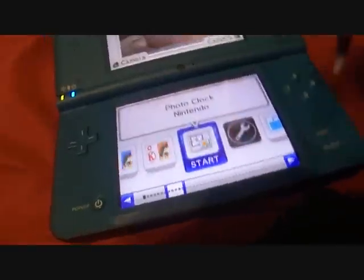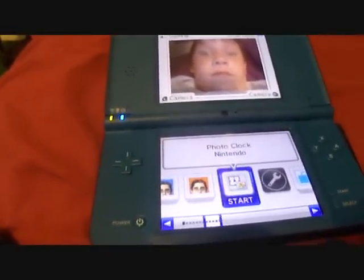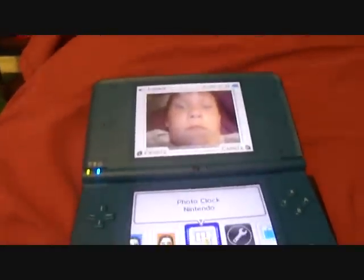That's about it — so that's it for the Nintendo DSi XL review. See you later in my next videos. Bye YouTube.